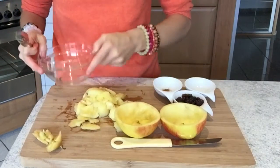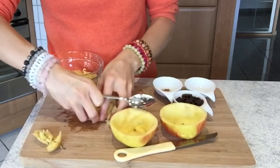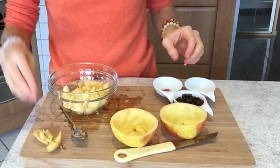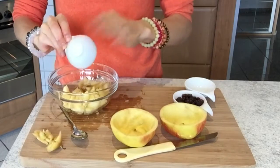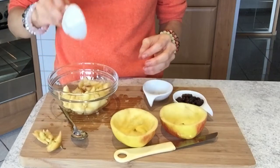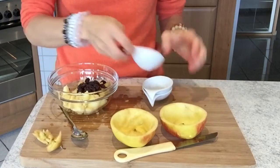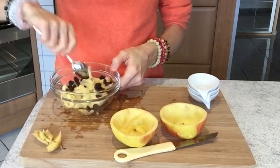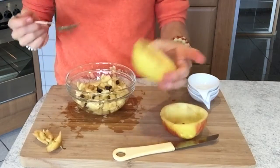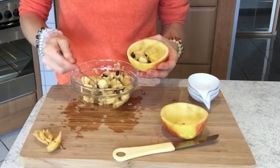Simply grab a bowl and add your apple stuffing into the bowl. Then add your cinnamon, your almond extract, and your raisins and give it a quick toss. Then you can start filling it back into your apple halves.